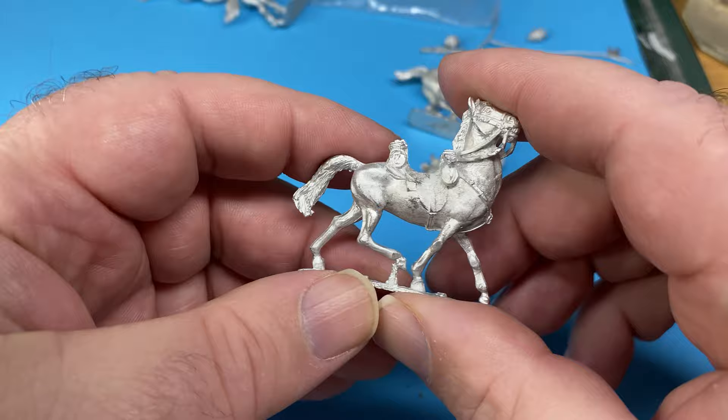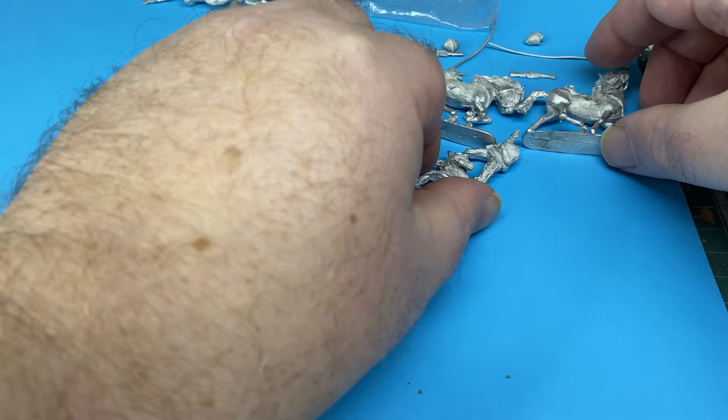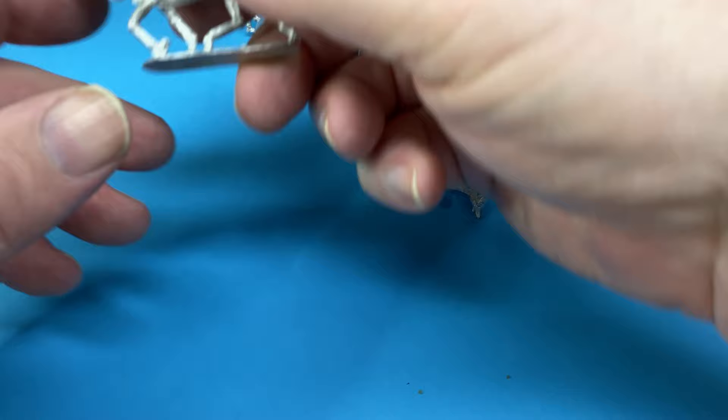I don't particularly like this horse — this is my only little criticism of these figures. Just the pose of the neck; it looks a bit artificial. I mean, I'm sure you could actually get a horse to do that, but it just looks odd.